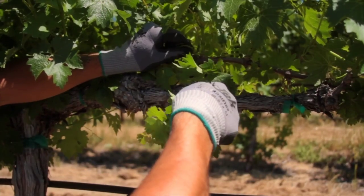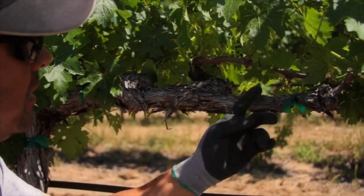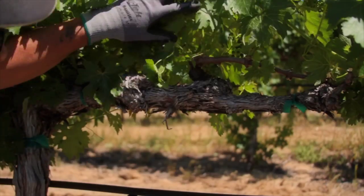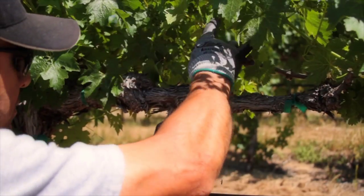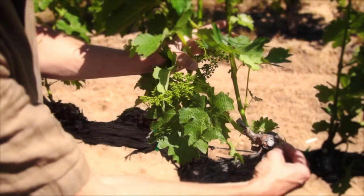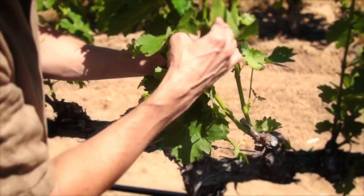Gabriel now moves to the cordons. Suckers arise from both the one-year-old wood from last year's fruiting canes and from older buried buds. He removes all the unwanted shoots, leaving the two primary shoots that were left on the two-bud spur at pruning. Gabriel also removes any doubles or secondary shoots that have popped up alongside the primary one.